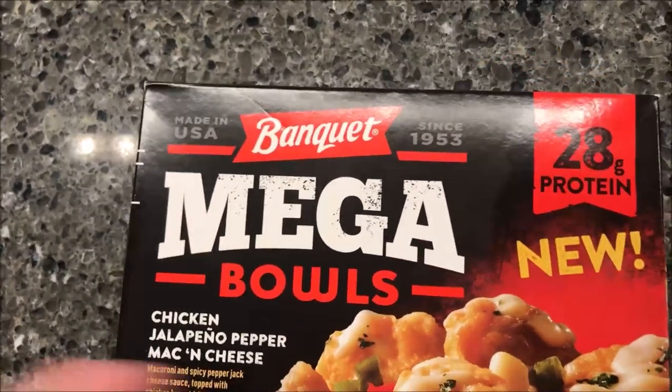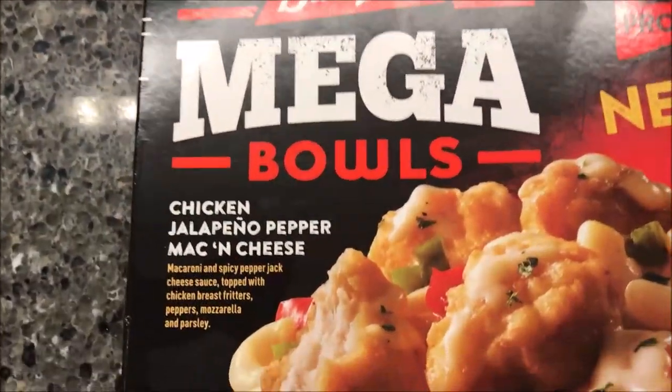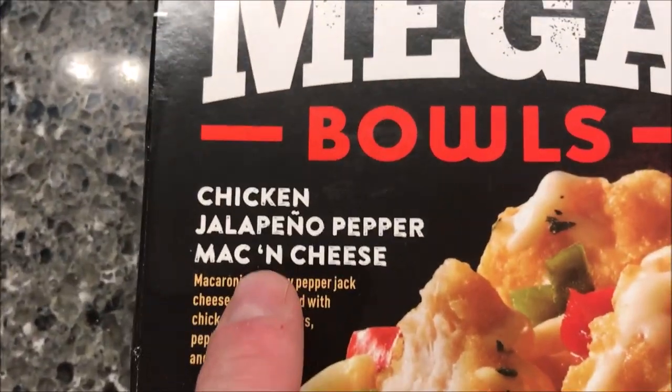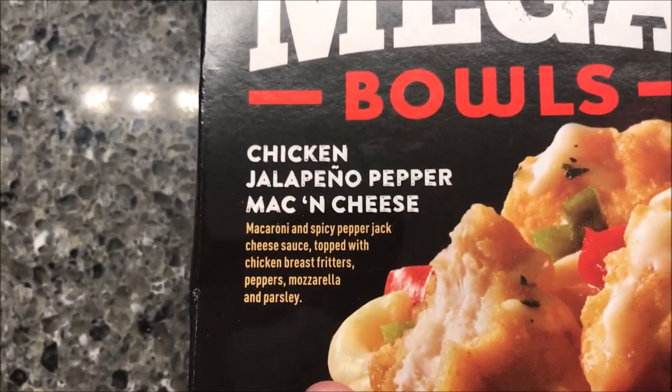Hey guys, welcome to another lunchtime review. Today I'm going to try one of these new Banquet Mega Bowls — I don't know how new it is, but it says new on the box. This one is the chicken jalapeño pepper mac and cheese. We bought these at Meijer; it was only two dollars and 39 cents, so I don't think that's bad at all.